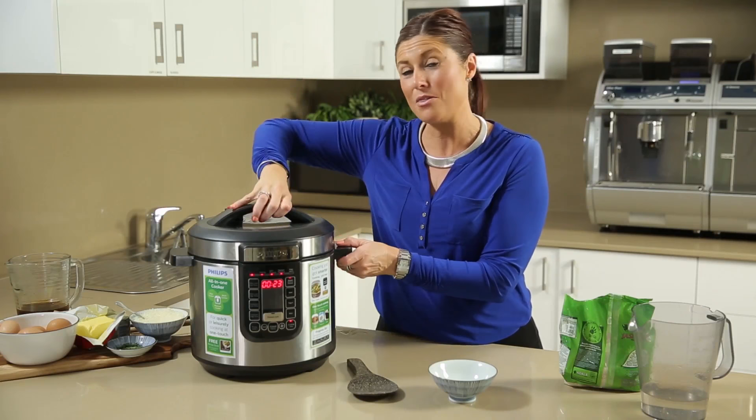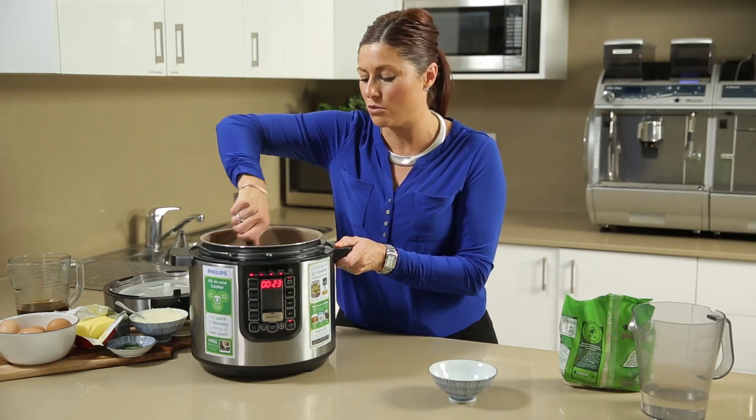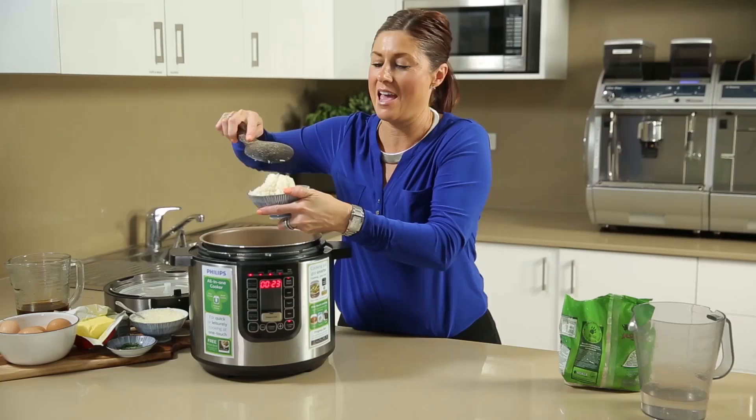All of the steam has dissipated naturally — nothing forced — and the rice looks just beautiful. Run a fork through it and it should seem somewhat dry, which means it's been cooked perfectly. Once that's happened, you'll be able to serve it and enjoy it exactly as it should be.